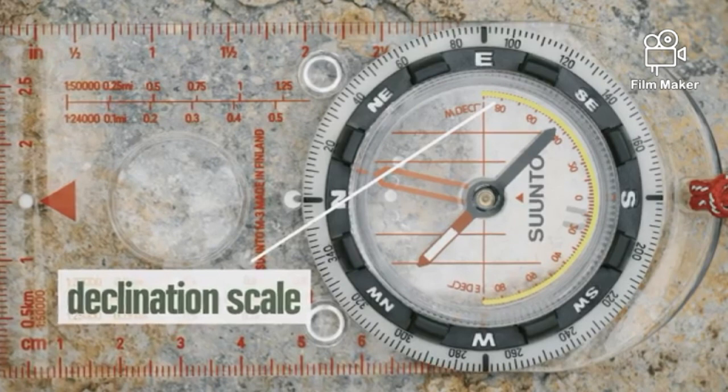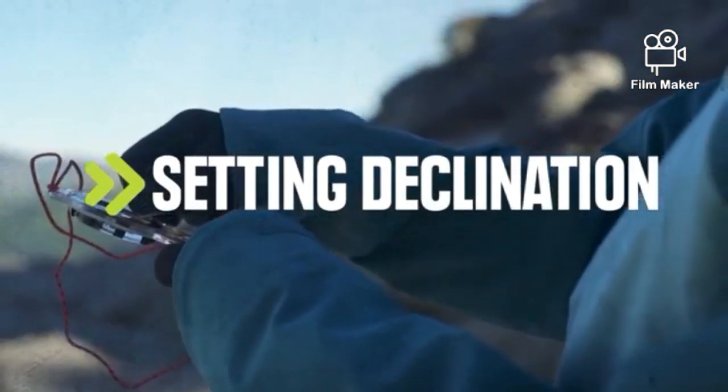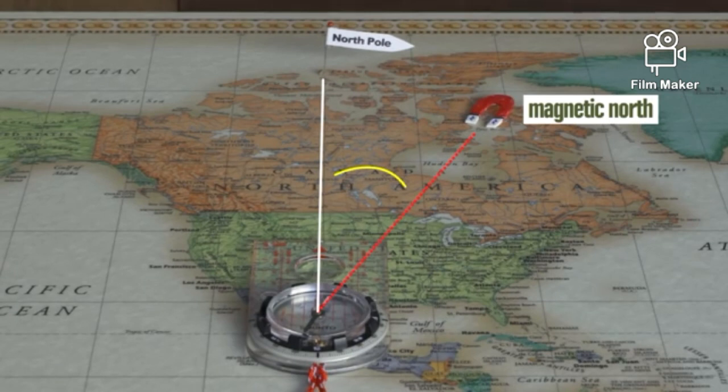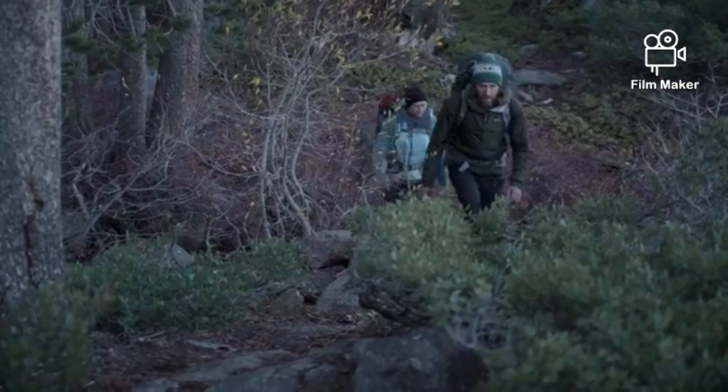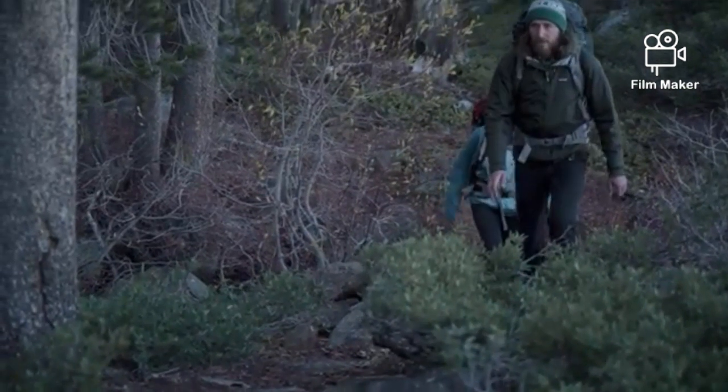What's declination, you ask? Declination is the angle difference between true north and magnetic north. The needle in your compass will only point to magnetic north, so right now it's pointing to somewhere in northern Canada, not Santa's workshop. If you don't adjust your compass to account for the difference between magnetic north and true north, it can really mess up your navigation.